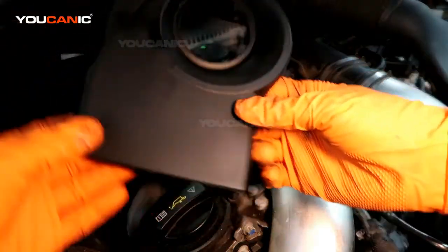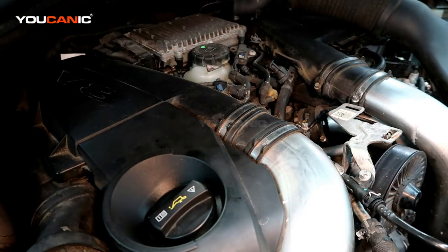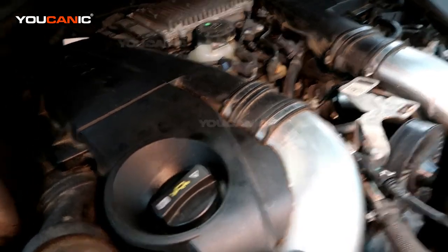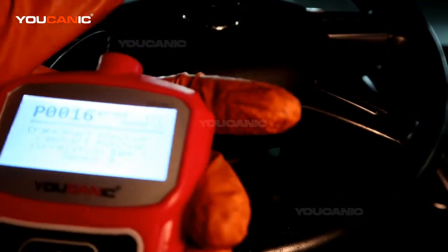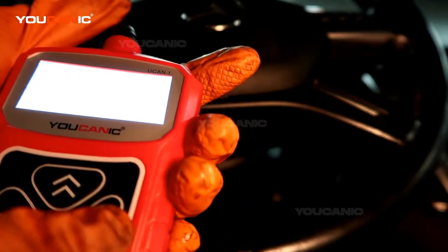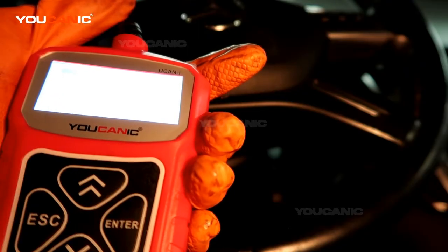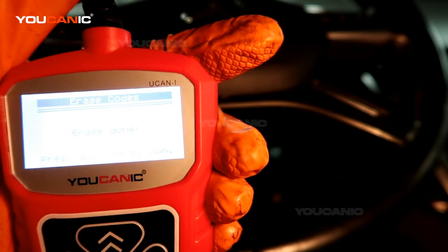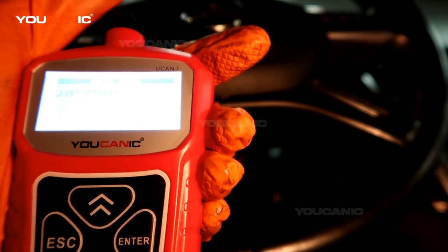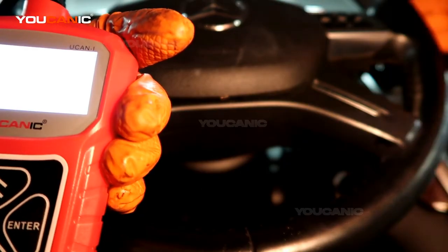The cover snaps back into place. Now let's go inside, check and clear the code, and start the vehicle. Back in the vehicle with the scanner hooked up, turn the key to the accessory position — don't start the vehicle. Hit escape to go back, navigate to erase codes, confirm yes, and the codes have been erased. Now start the vehicle — you can see it started right away.